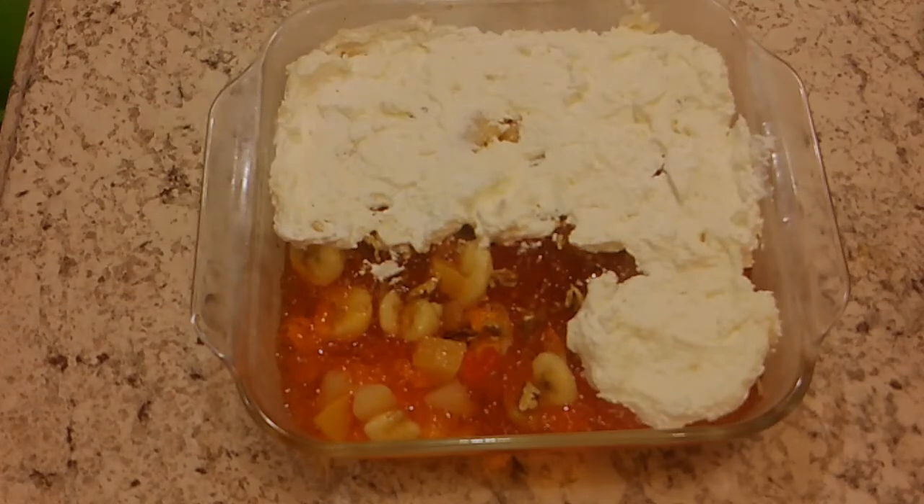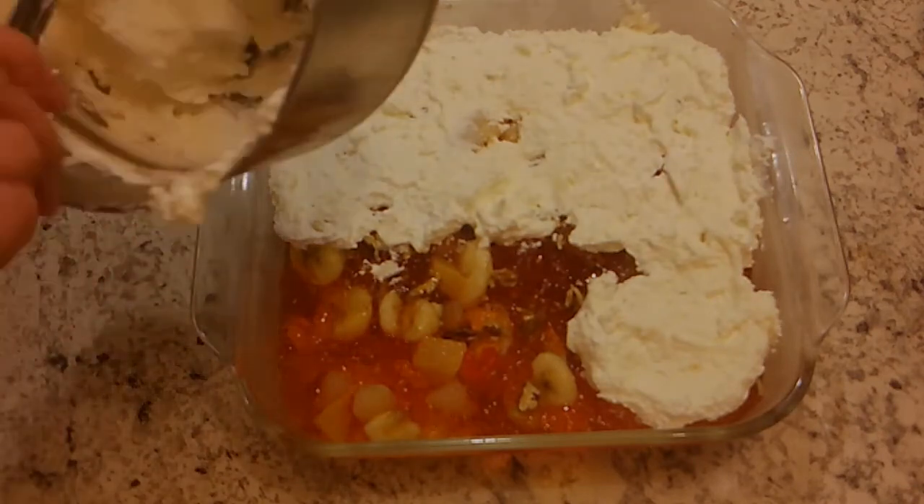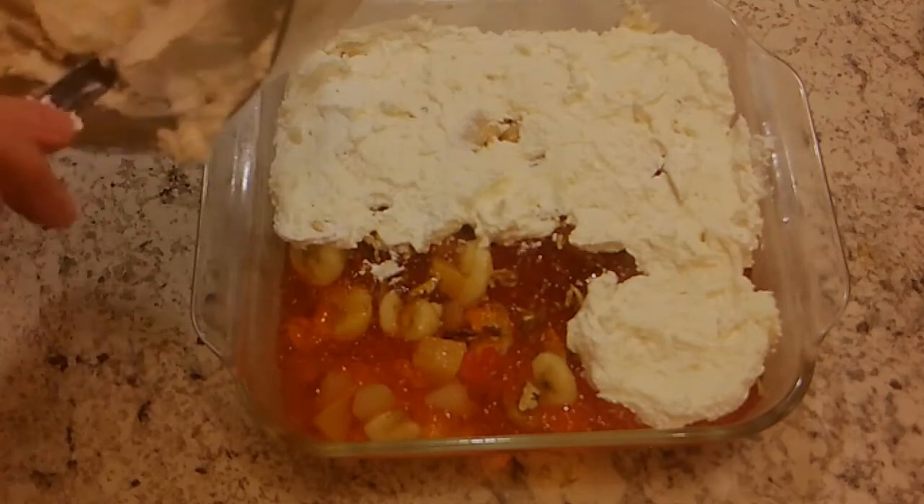And then you add one small package of Dream Whip, or you add Cool Whip, whichever you prefer, and you spread it on top of the Jell-O salad. I've already started putting it on there, you know, for the essence of time — I don't want it to happen on the videos.